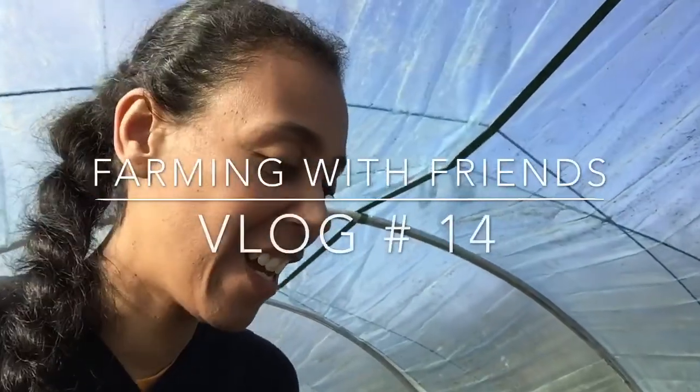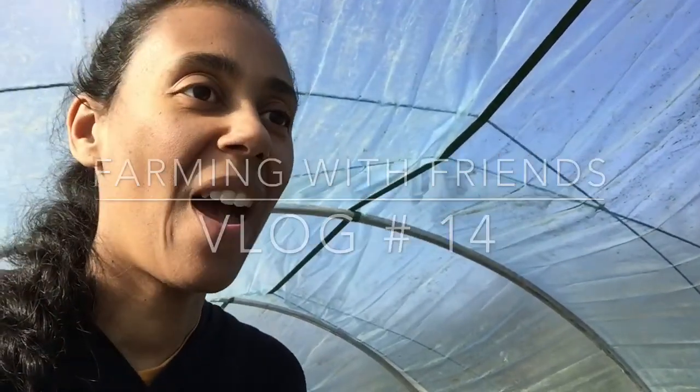Okay, so today we're having a really interesting day. We have some friends with us helping us here on the farm, so I'm going to show you what we're up to at the moment.